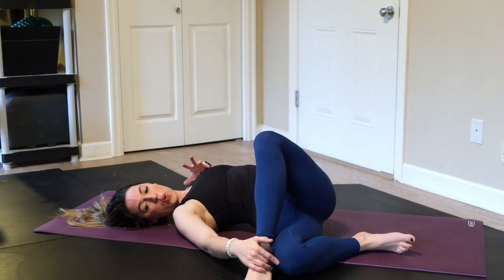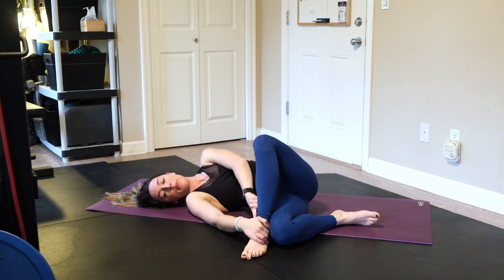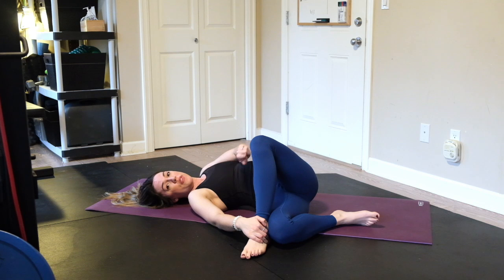If possible, it's helpful to hold the left foot or ankle just kind of in place, keeping ankle and knee in contact and gently guiding my left knee away from me.